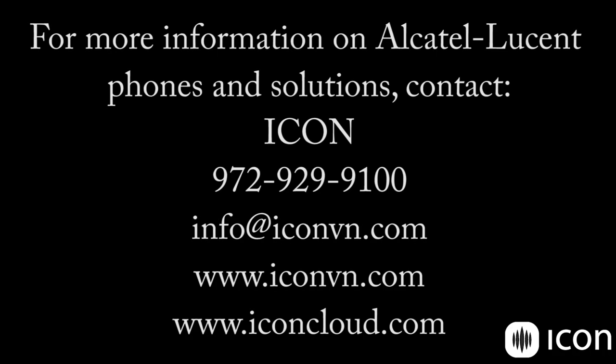Thank you for watching. If you'd like more information about Alcatel Lucent phones or other cloud communication solutions, please give us a call at 972-929-9100 or send us an email at info@iconvn.com.